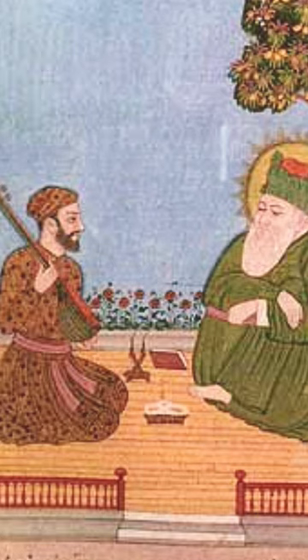The serene and peaceful atmosphere is created by the painter. The colors of this Deccan School painting are rich and brilliant.